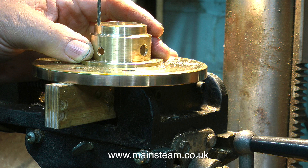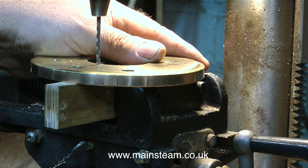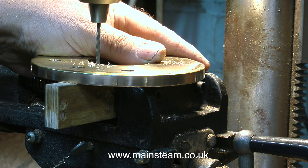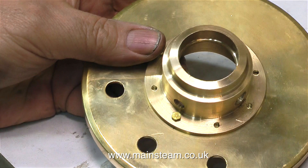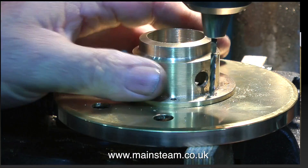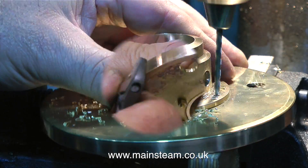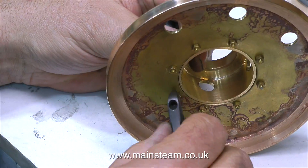Then on my pedestal drill I drill one hole all the way through the top cap, using the chimney mount as a guide to give me a centre mark. Through this hole I bolt the chimney mount to the top cap, and then I can drill the rest of the holes all the way through the top cap using the chimney mount as a jig to keep them accurate.